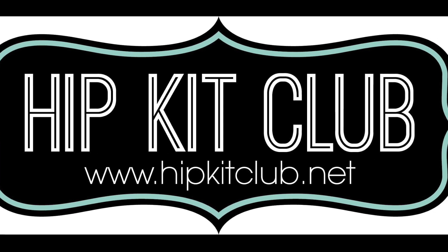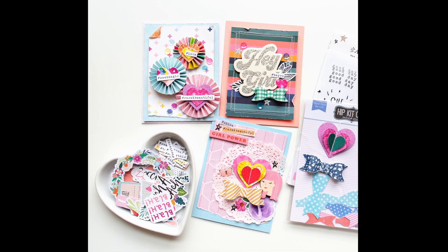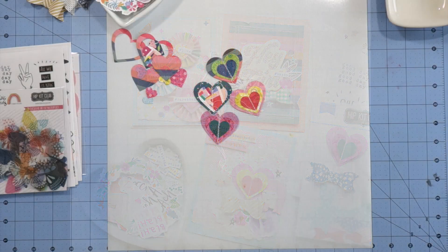Hi everyone, it's Jung here for Hip Kit Club and today I'm sharing three cards that I made using the May 2019 Hip Kits. I used the Main Kit and the Embellishment Kit.